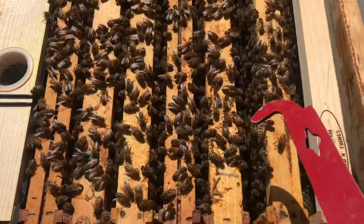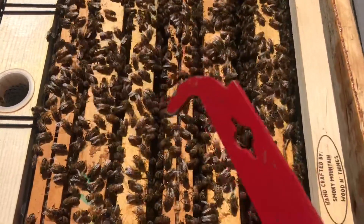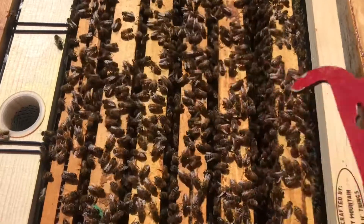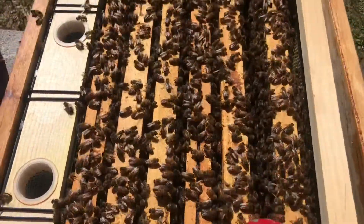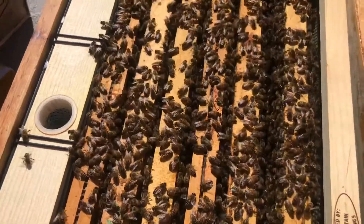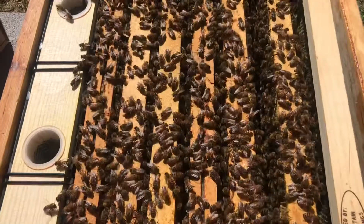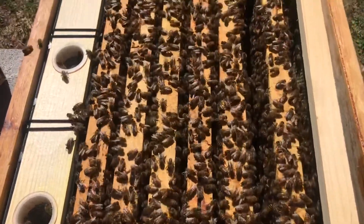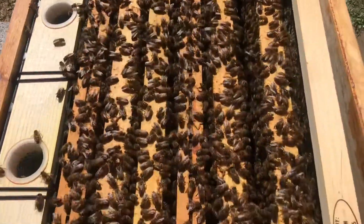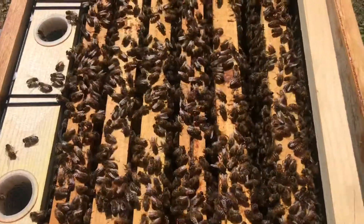One of these frames — I don't remember which one it was — was completely full of pollen and honey, and I'm wanting to take it out of this bottom deep and move it into the second deep. So I'm going to take a look, find that frame, get it moved up, and move an empty frame of drawn comb down in here to give her a little more empty space, and we'll go from there.